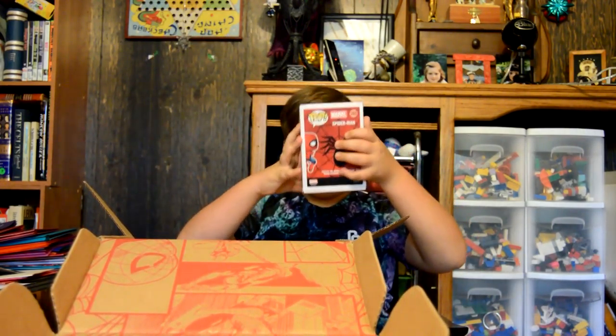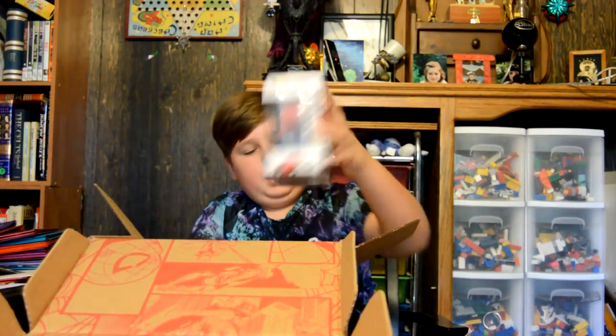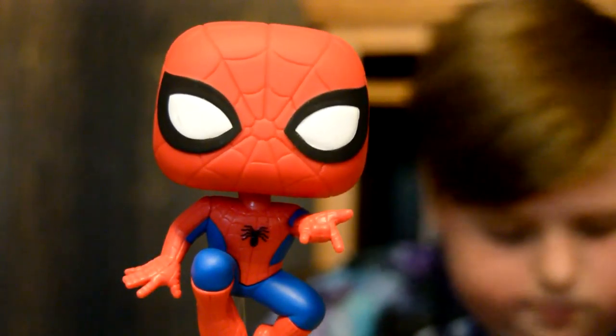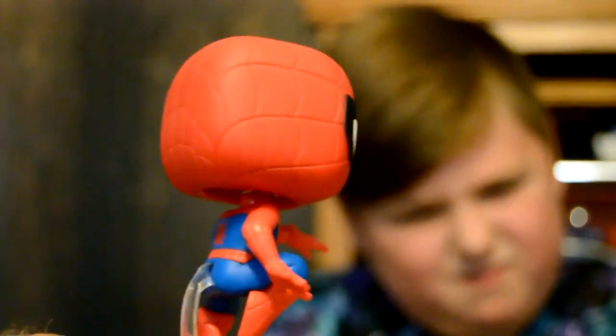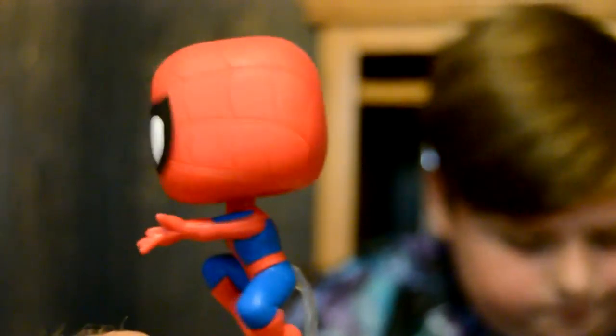Next we have this pop vinyl of Spider-Man. He's a bobblehead. He's pretty cool. Usually on the back it says how many characters are for this theme, but I guess it's just its own thing.